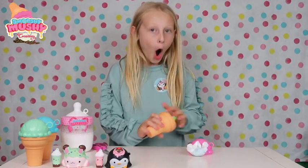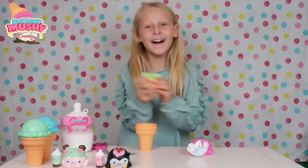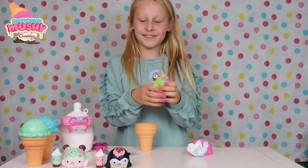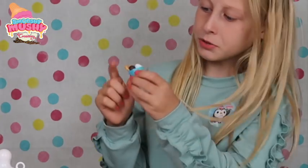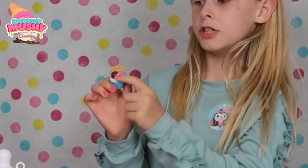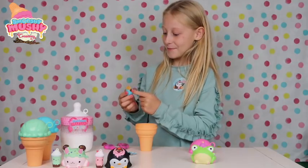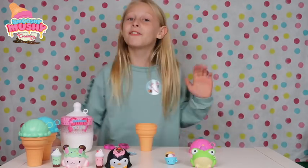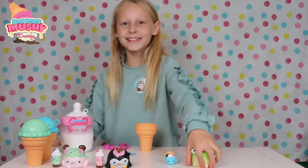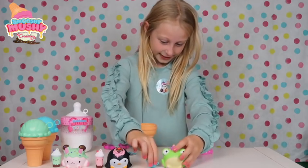So guys I've got Peggy Penguin and Sunny Sunday, oh my gosh it's so cute! Let's go on to the next one. It's a little froggy! It smells so good. Oh my gosh guys this is so cute, it's got a wafer, it's got a 99. It's got chocolate and strawberry or raspberry. Anyway so guys this is called Faye Froggy and Wendy Wayfar. Oh my gosh guys, they're so cute! Let's put them here.